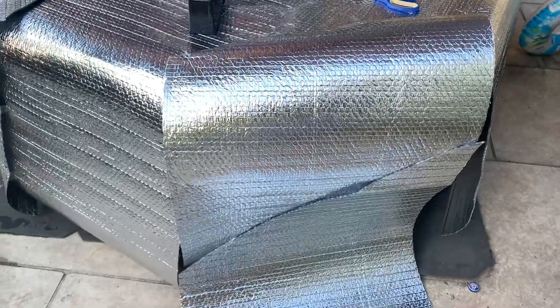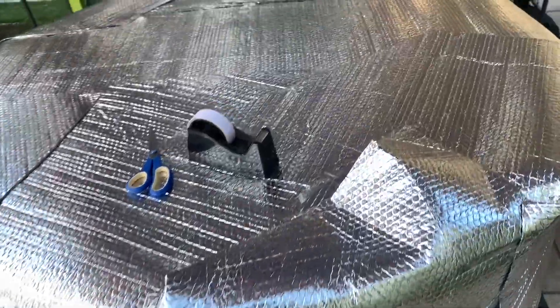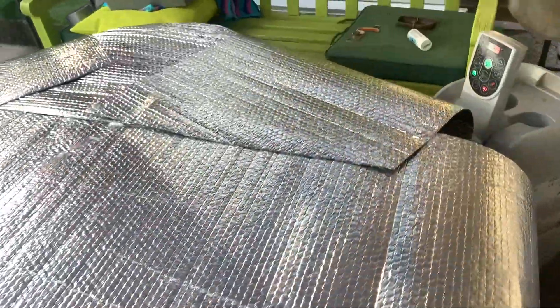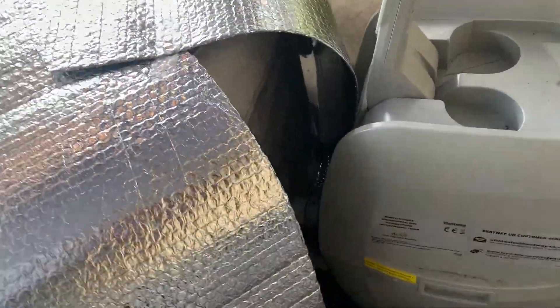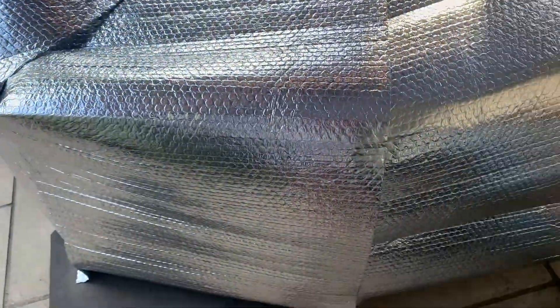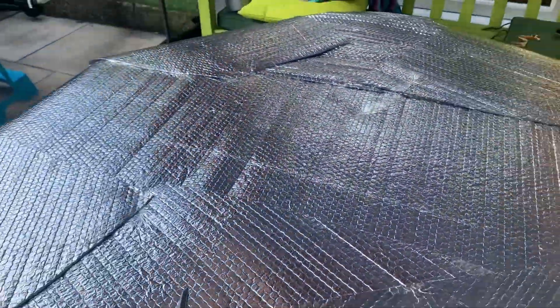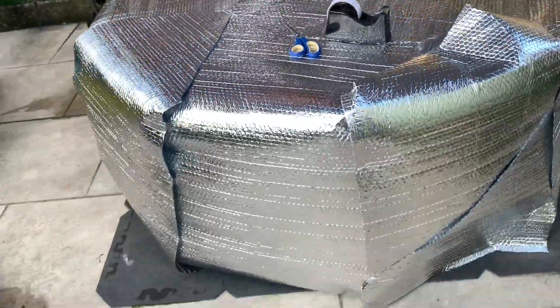I've managed to cover all the surface of the hot tub. There's a bit of a gap here but I can sort that out later. So what I need to do now is get busy with the duct tape — or gaffer tape, whatever you call it — and try and make it look a bit tidy.